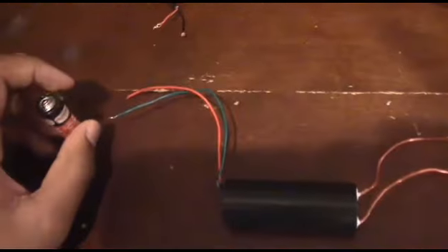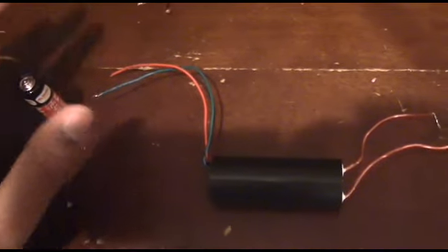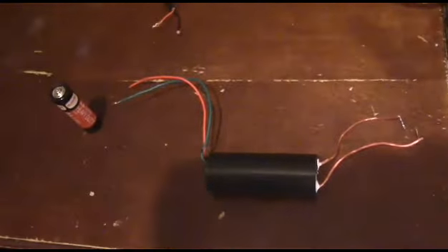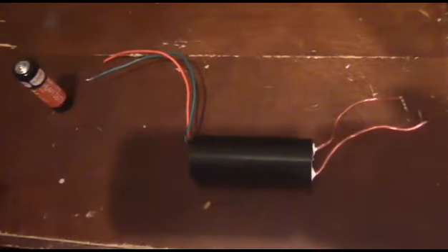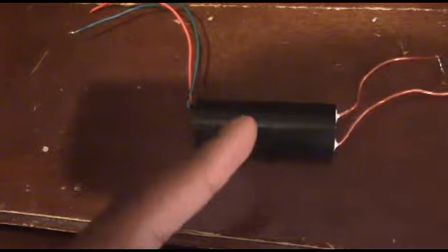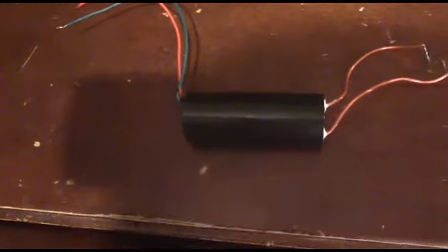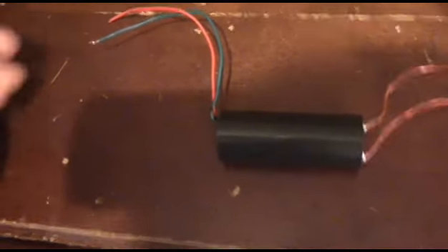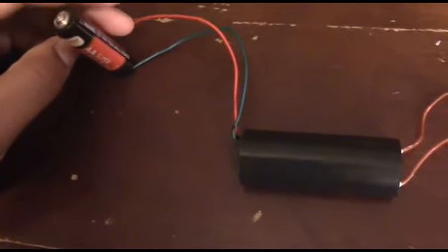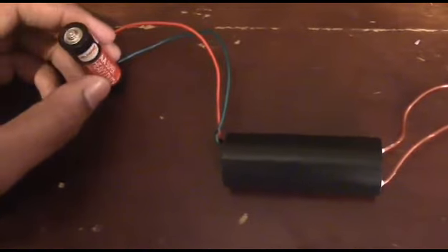You can also use this for EMPs because you can create a spark gap easily with this thing — it's enough voltage for that. I might also make a video on how to make a plasma cutter with this. Those will come depending on how many likes, subscribers, and comments I get on this video.